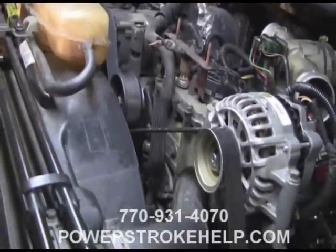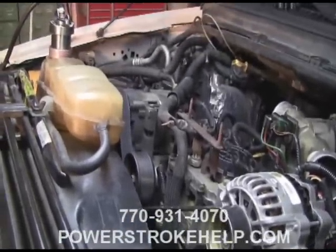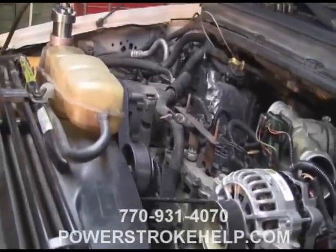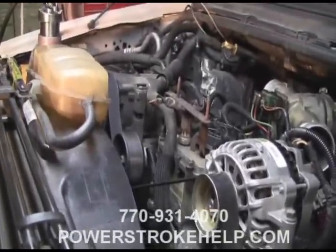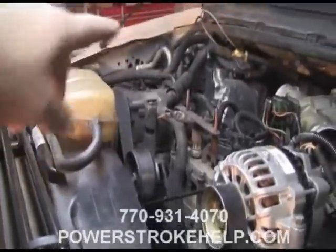It's important to identify the fuel-in-cooling-system situation early, because the longer it stays in there, the more damage it does to all the rubber components of the cooling system, including the upper and lower radiator hose, the heater hoses, and whatnot.